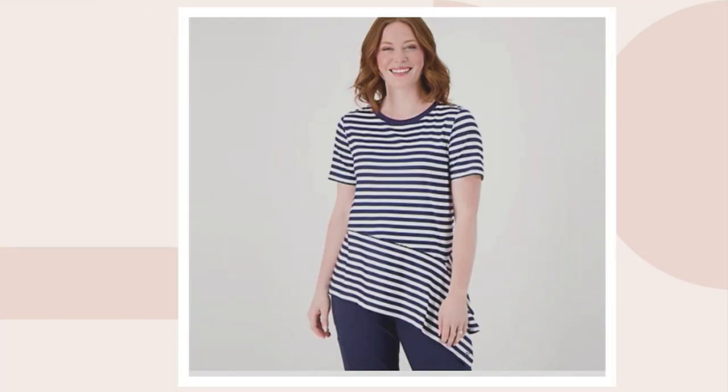So Karen, it's super cute. You've got the mauve stripe on. Yes, I'm wearing it in the mauve stripe and I absolutely love what our design team has done here.